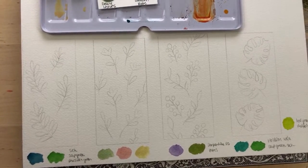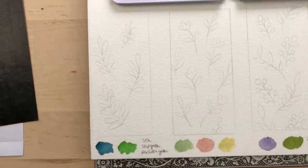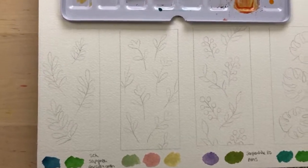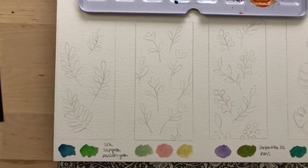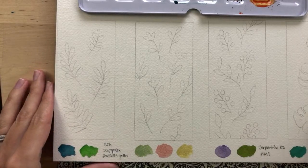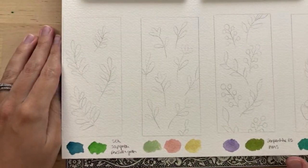You can download the outlines and transfer them onto your watercolor paper. Hi everyone, I see Sydney and Sarah — good morning! If you're watching this live or the replay, comment below and let me know where you're watching from and how you're doing, and if you'll be doing this tutorial with us.